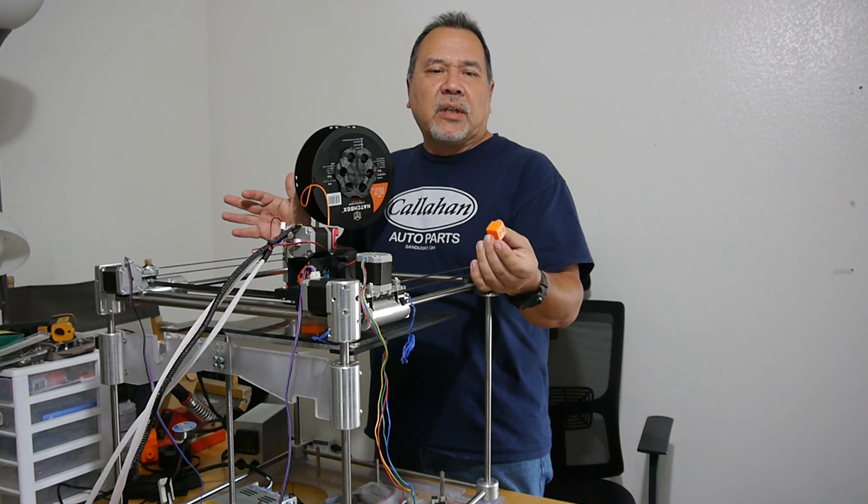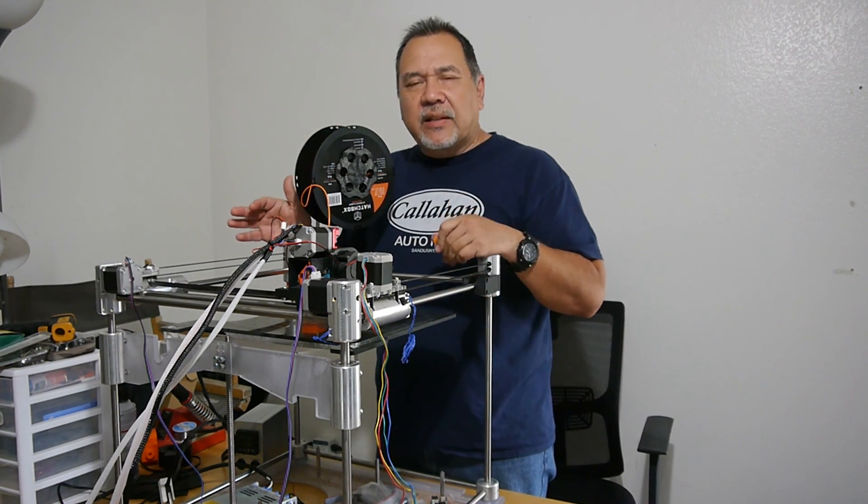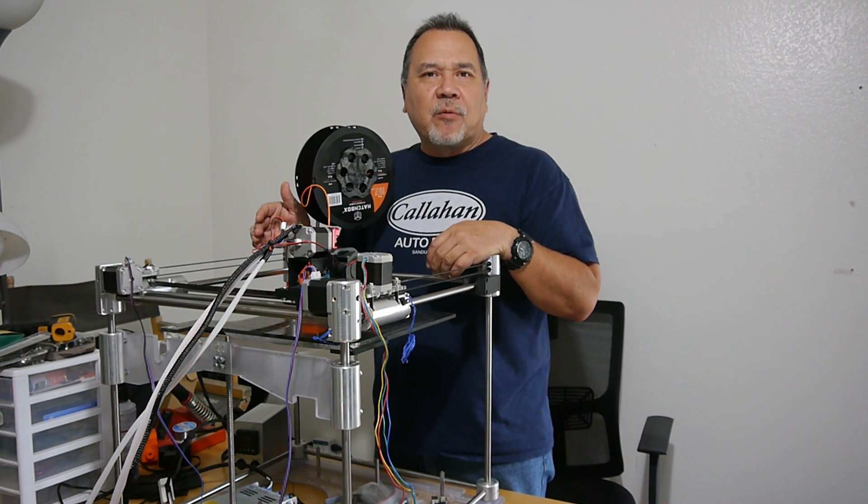Just wanted to see what it would do at 10 millimeters per second. Well, I guess that's it. As always, be sure to like, subscribe, and watch for my next video.